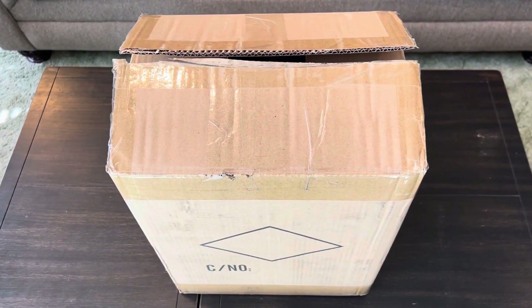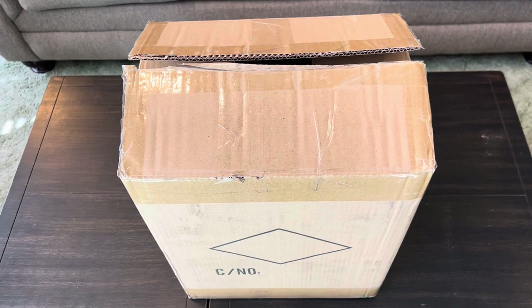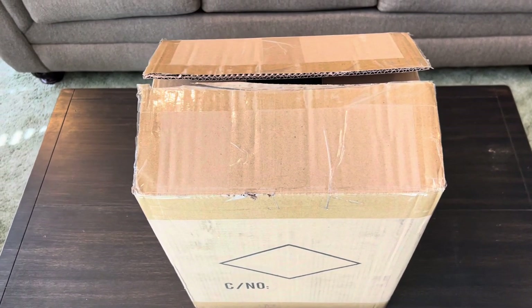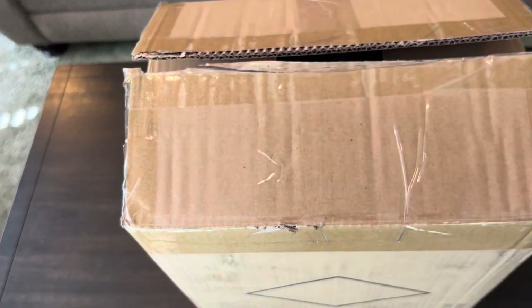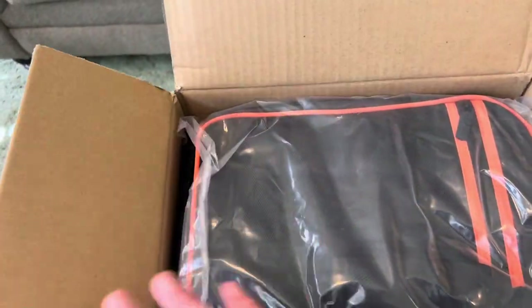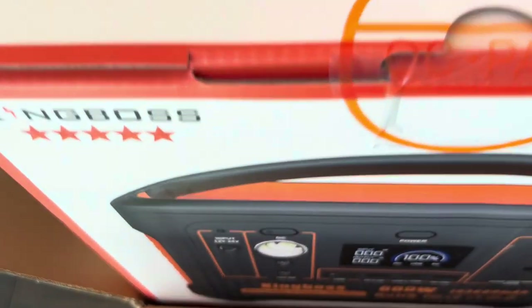Hey guys, as you can tell by the thumbnail and the title of the video, I got a power station in to review and figured we'd do a quick unboxing, kind of go over all the dimensions, specs, everything like that, put it to use and see how it does. This one is from King Boss from Amazon, came in this cardboard box. I've cut the top of the box open, but I've not opened up the power station yet, and they include a carrying bag with it.